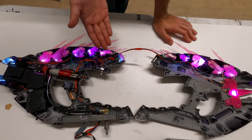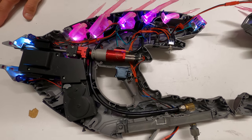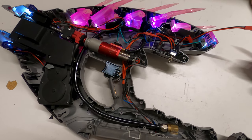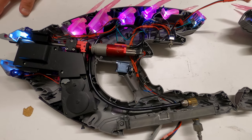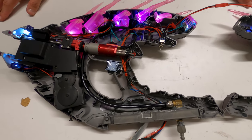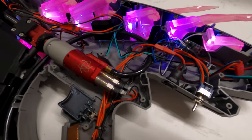It looks kind of complicated with all this wiring — everything is just strewn about — but actually about 90% of that is just running power and ground to all the different LEDs. One part is literally just powering the LEDs and the other part is literally just everything that goes into the HPA engine itself. They're separate, but powered off the same battery.